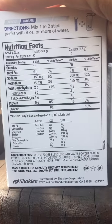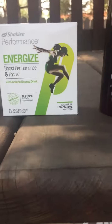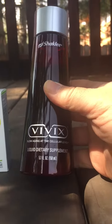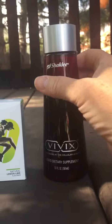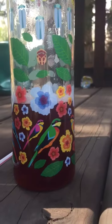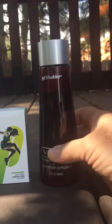Then I added our Vivix, which is our anti-aging product — it's kind of like super grapes, an extract, and it is amazing. You can see the color of it; I just drizzled a little bit in. One serving is about one teaspoon.